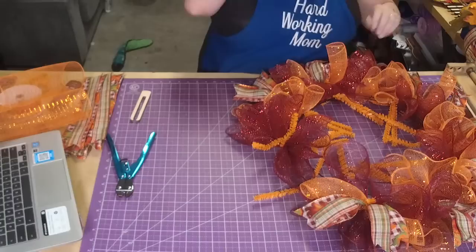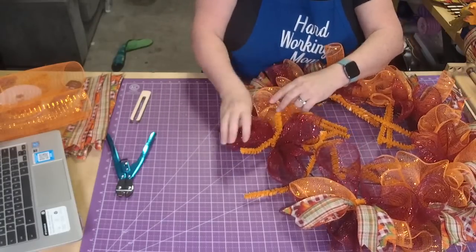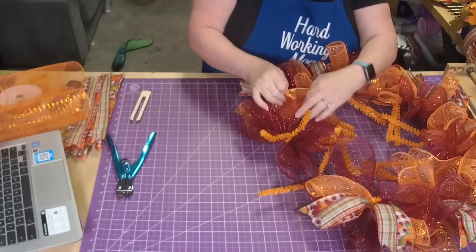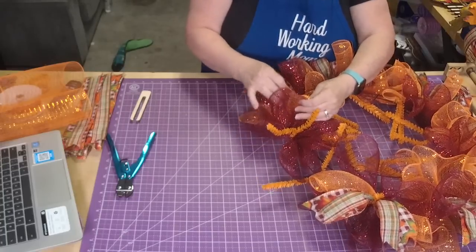If you want special signs that I designed, just email me at lori@hardworkingmom.com and I will hook you up.